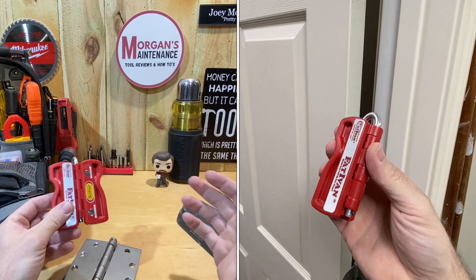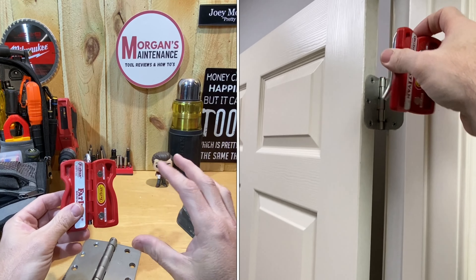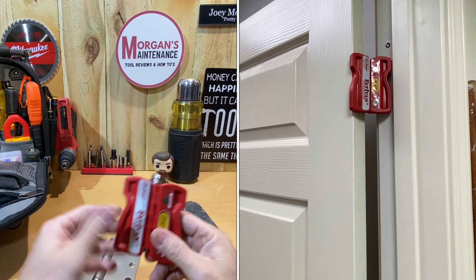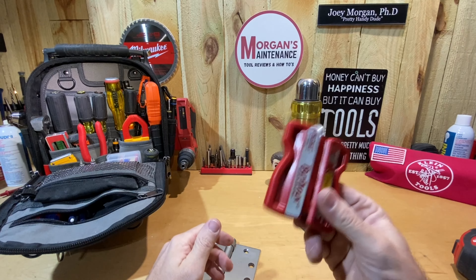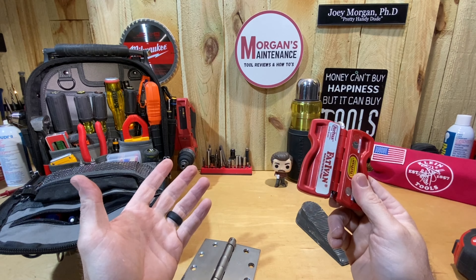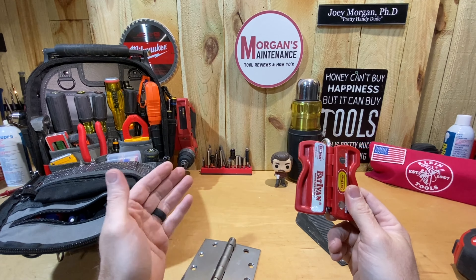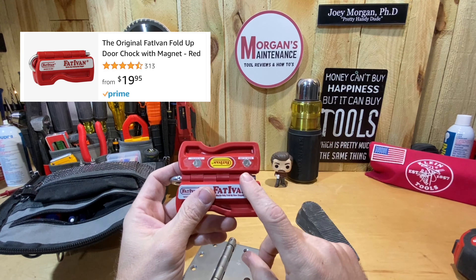Here it is on a residential size door with a normal hinge, and it's holding that door open. Most of those doors should kind of hold themselves open unless they're installed out of plumb. You could also use this if you've painted a door and want to make sure it doesn't shut until it dries - put one of these on to keep somebody from being able to shut the door.